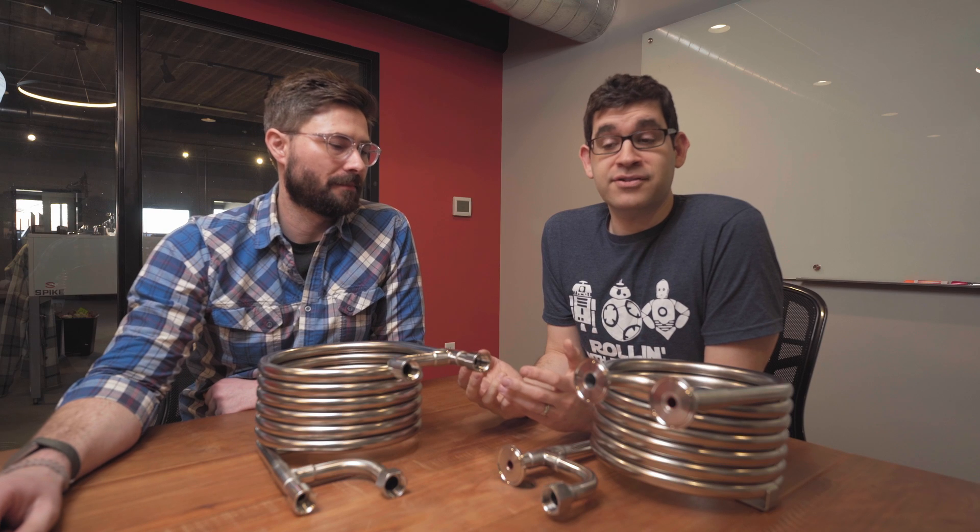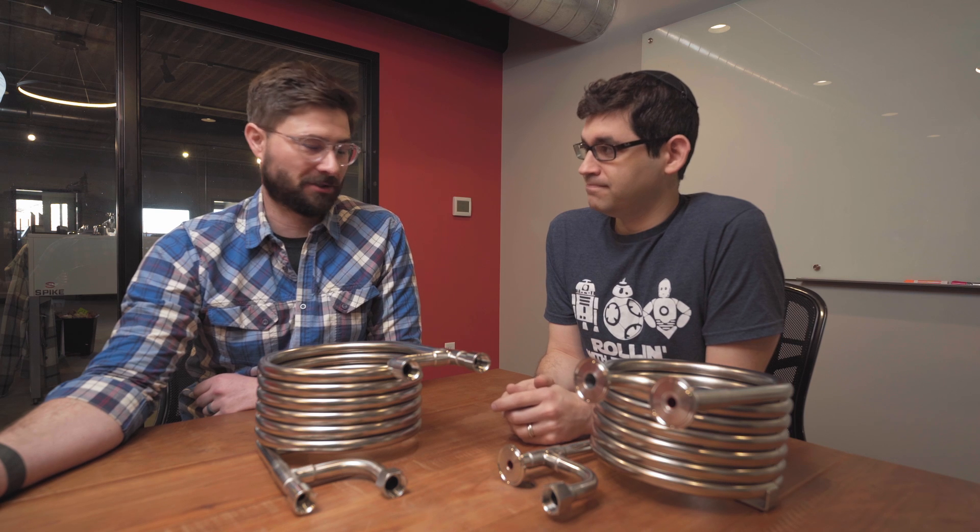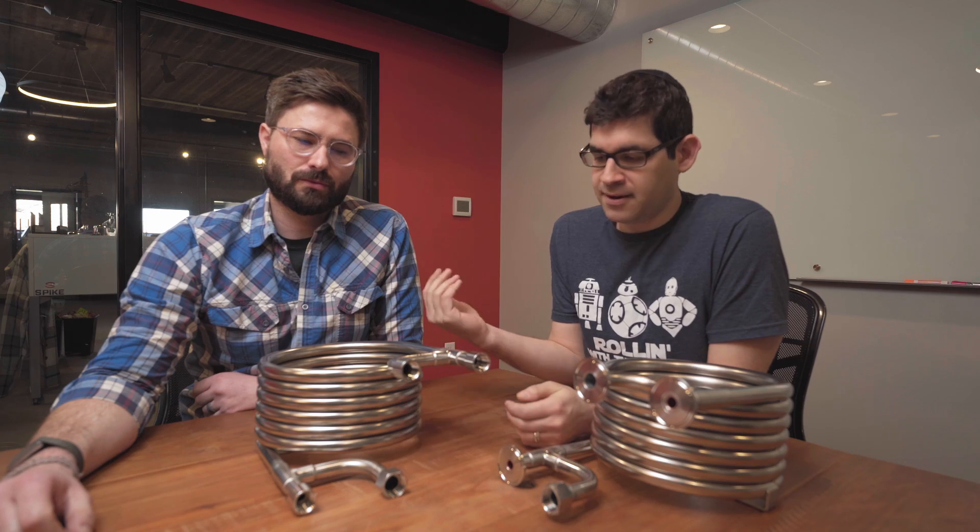You might ask yourself, what is a wort chiller and why do I need one in my brewery? Great question. Well, it chills your wort to pitching temperatures — it's as simple as that. And why do you have to chill your wort down? What happens if you run that 180 degree wort right into your fermenter? Well, there are two main reasons why you want to get your wort to pitching temperature as quickly as possible.